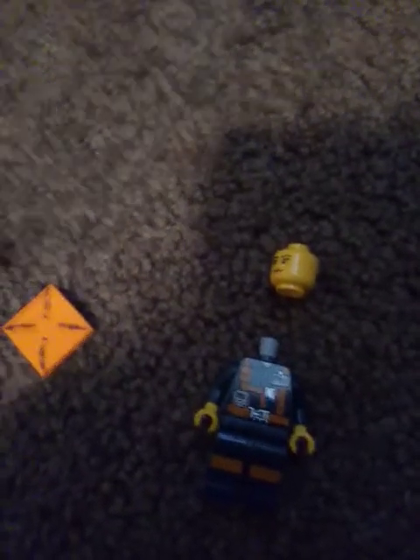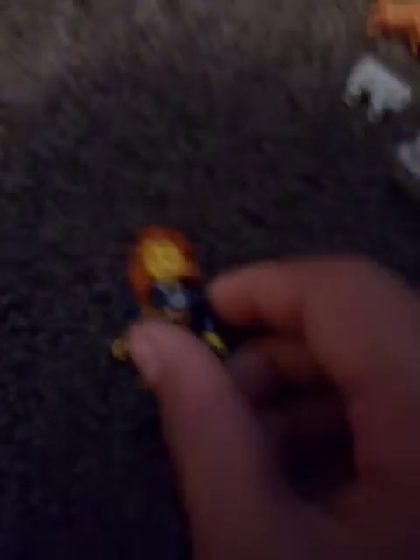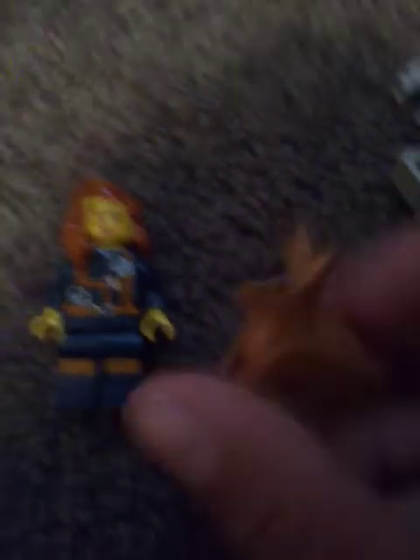Pack four is going to be Barbara in the Upside Down. We got the little costume for pack four. Let's put her head on. Now we have Barbara's head on, and we can put on her hair. She does have short hair, but I don't have any short ginger hair. There we go, finally got it on. So yeah, that's Barbara. And then we got a demo dog, which is just a normal dog minifigure, because I don't know how I would make my own demo dog. I could make it out of paper or something.